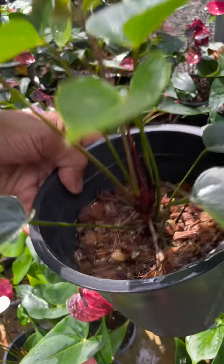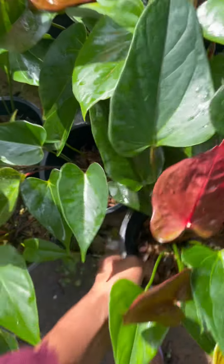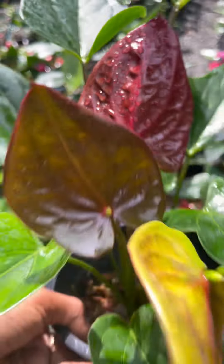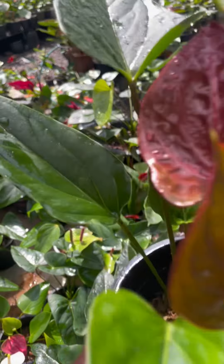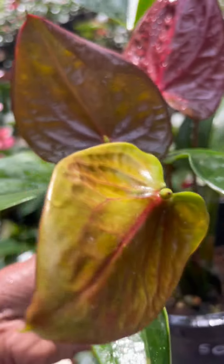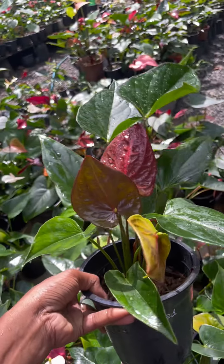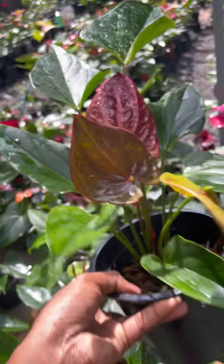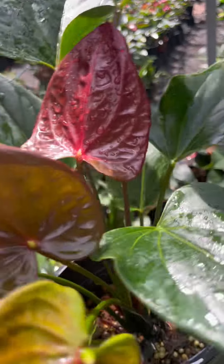We are going to cut the seed. We are going to show you a brown color. We are going to show you a little bit. This is the brown color.